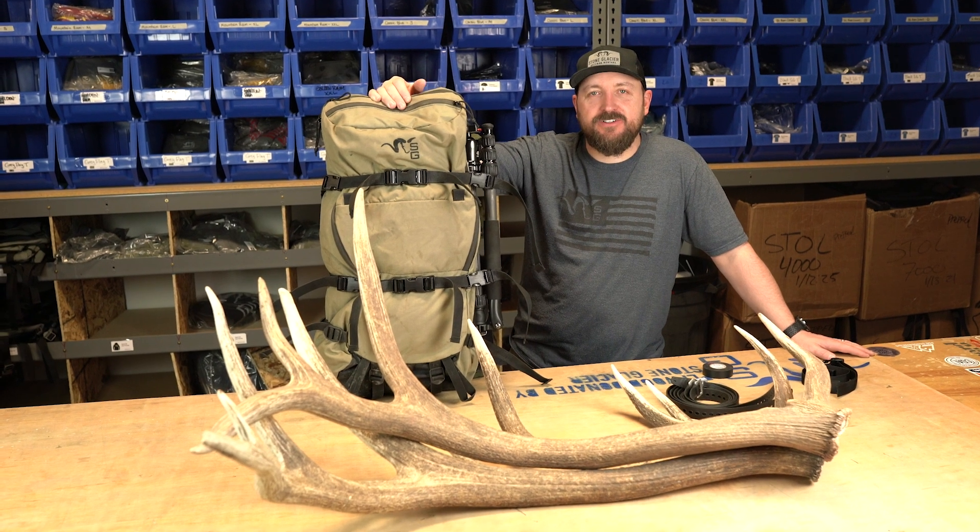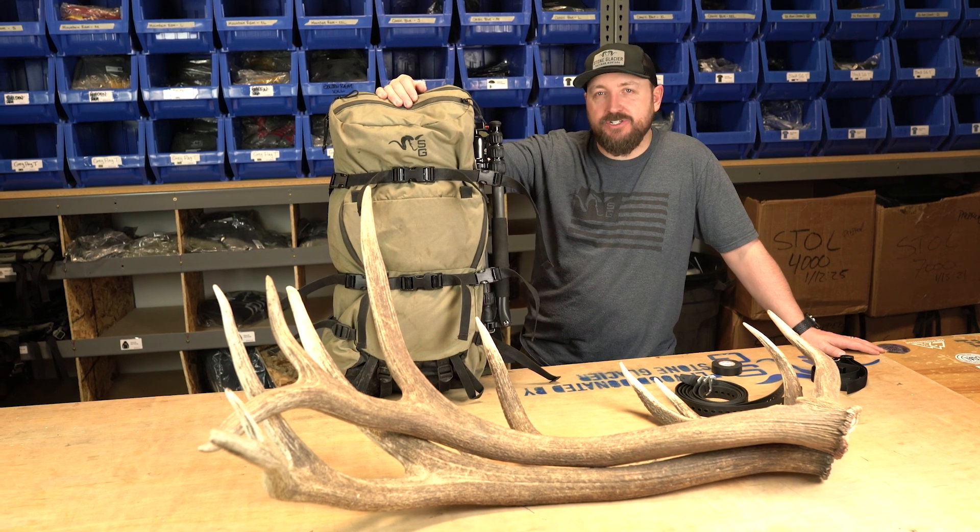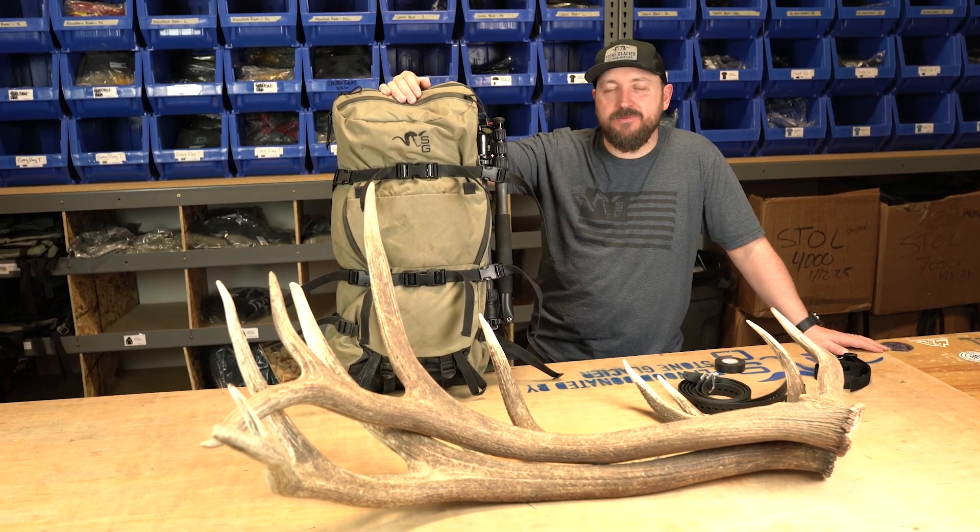What's up internet friends? Lyle from Stone Glacier. My favorite season's coming up — shed season — and last year I showed you some of the things I carried with me on my day trips when I go shed hunting.